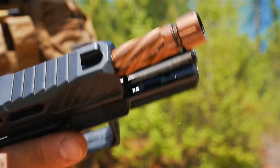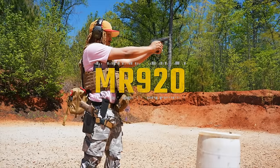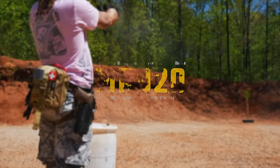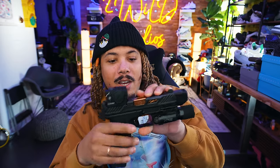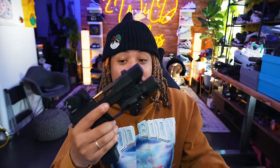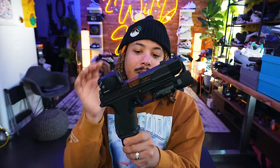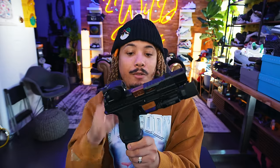Coming in at number 8, we have the Shadow Systems MR920. I thought about grouping all the Glock 19-type clones together, but I said nah — I'd be doing a disservice. You can see the Shadow Systems comp, which makes it almost Glock 17-sized. This thing shoots extremely flat. There have been some hiccups — light primer strikes and some failures here and there — but there is a break-in period. Still, this is a very nice 'gucci Glock.' You get the full pistol: full frame, upper, everything.